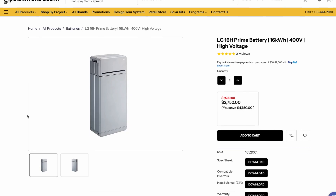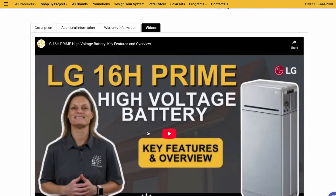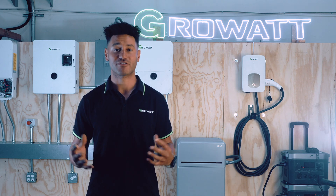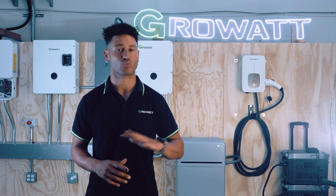Both of these resources can already be accessed right now on the product page from Signature Solar and on their YouTube channel. We're very excited to see this solution come to market and we're confident that it's going to be a best seller right out of the gate.